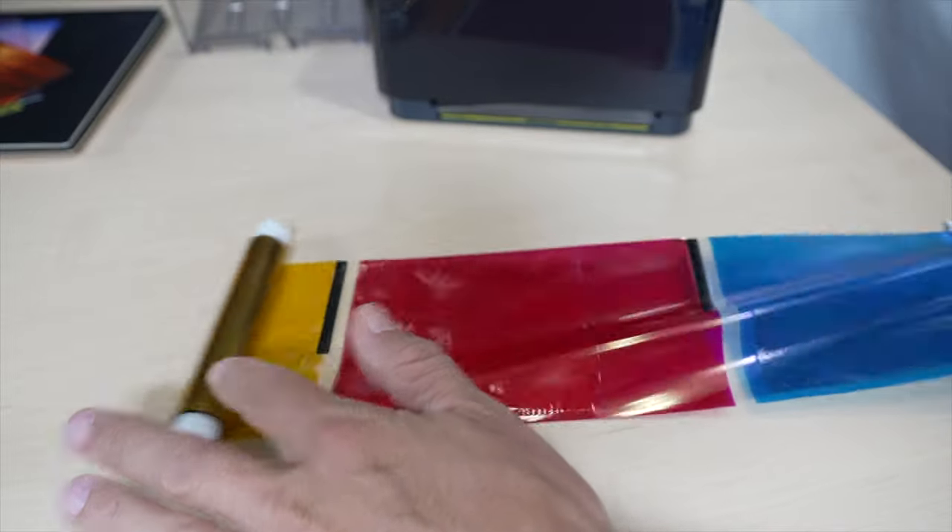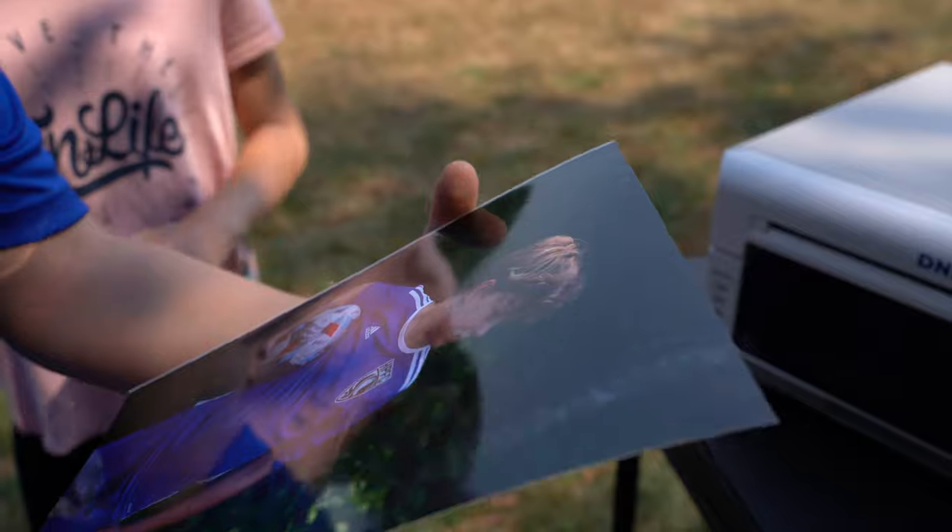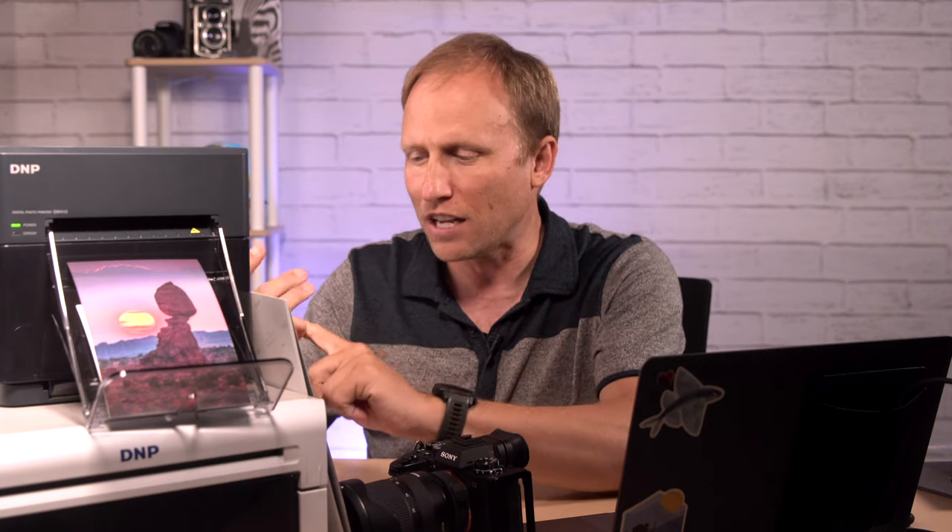Dye sub printers use a ribbon with different color panels and a heating element to transfer these colors onto paper. This process is fast — noticeably faster than most inkjets — and the quality is excellent. You would think with fast speed you're going to sacrifice some quality, but dye sub printers actually produce a higher quality picture than most inkjets, and the print comes out dry, ready to hand off without worrying about smudging. Another benefit of dye sublimation is fewer moving parts, which is part of where the speed comes from, but it also means these printers are reliable. You can move them without worrying about things getting out of alignment, making them the best choice for venue and event printing.